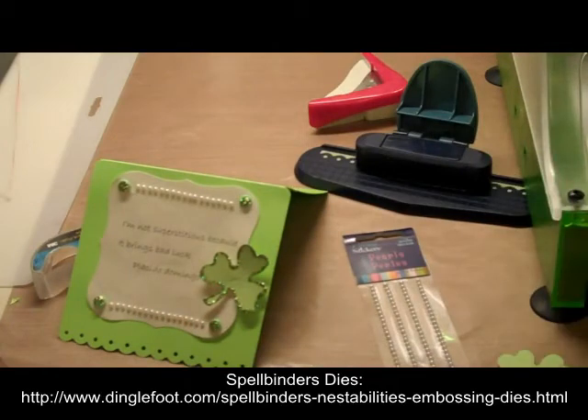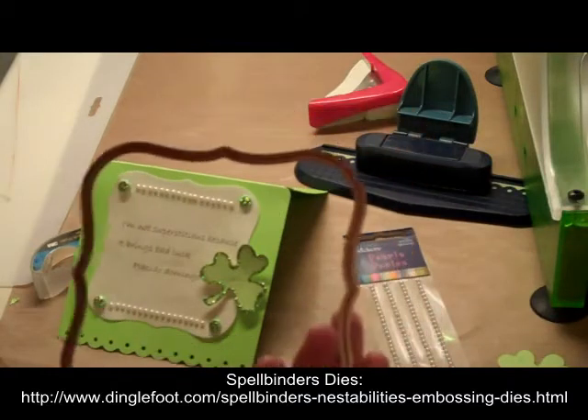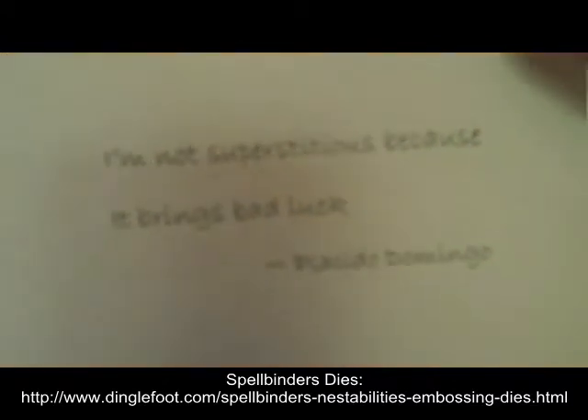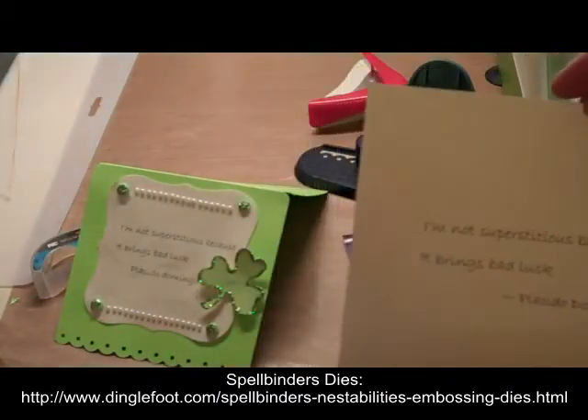I'm also going to be using my Labels 1 die. This is the very largest one from Nestabilities and I printed a cute little saying. It says, 'I'm not superstitious because it brings bad luck,' and it's by Placido Domingo. You can go to my website and download it with this font if you'd like.